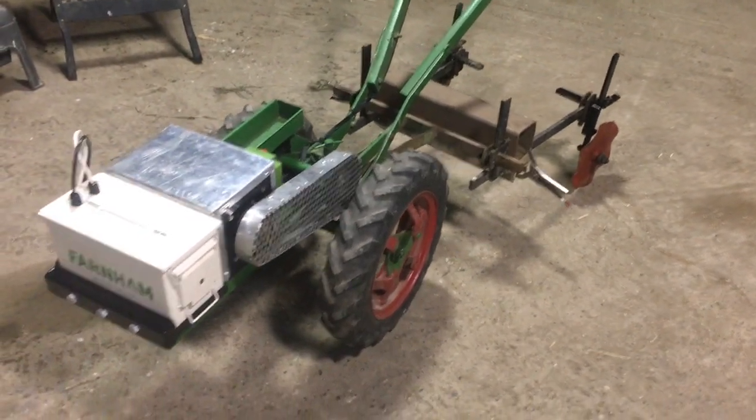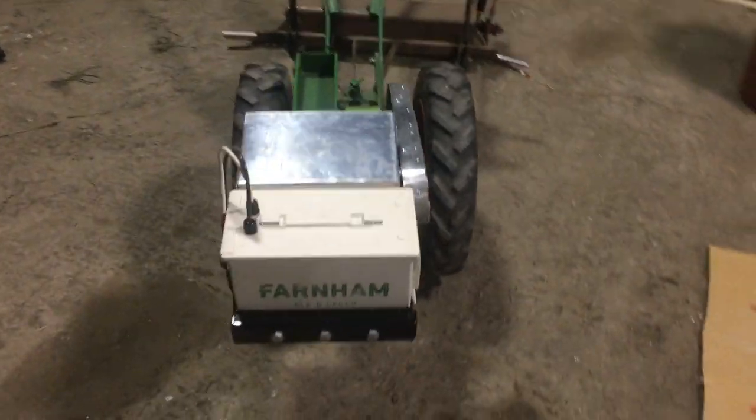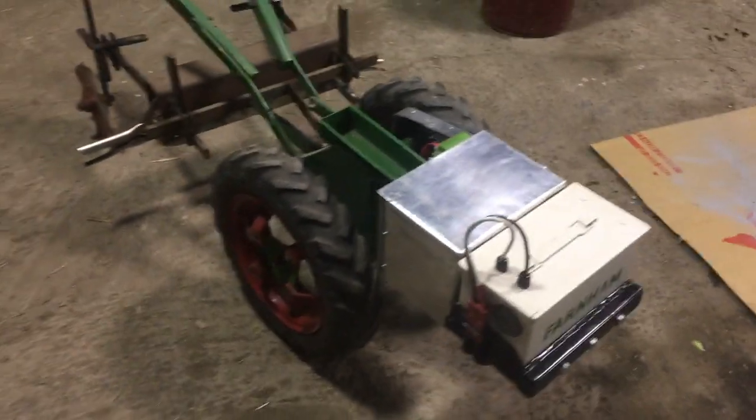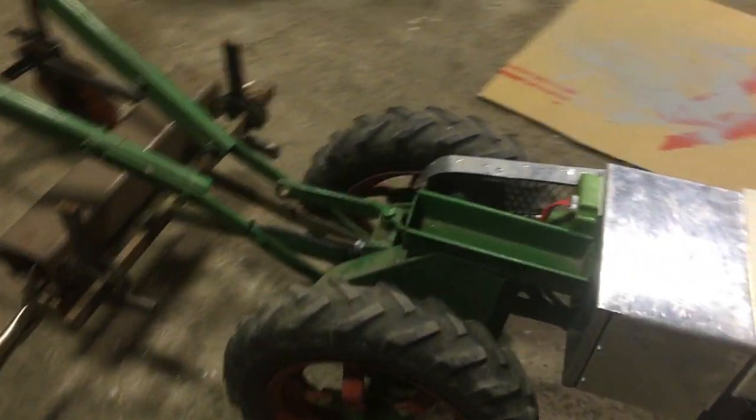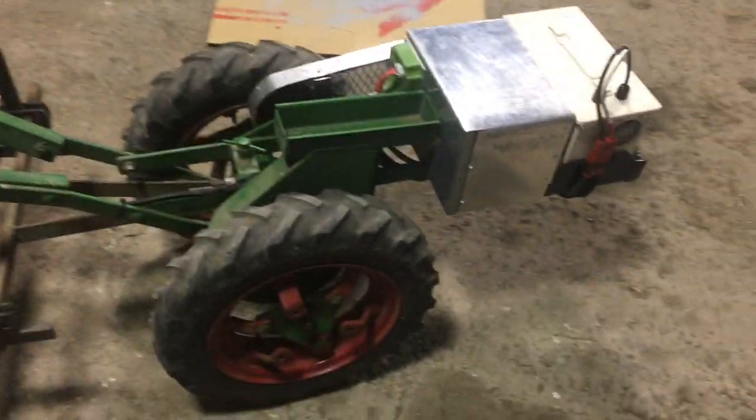All right, finally got this thing working, so time for a little video tour. This is a Planet Junior — you guys know what it is.